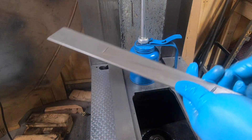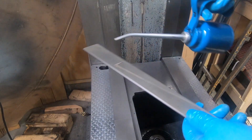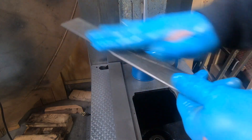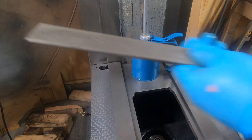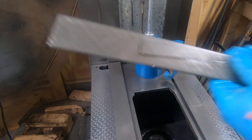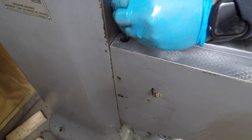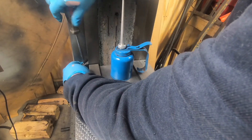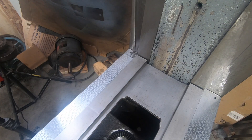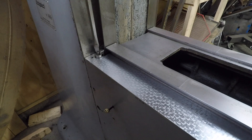Before I go to install the gib, I want to make sure it's clean before soaking it in more of that way oil. As I install the gib into the way, I'm setting the gib retaining and adjusting screw in place as well. For now I'm going to adjust the gib so that it is just below the surface of the horizontal way — I need to learn a little bit more about adjusting these before I make it too tight.